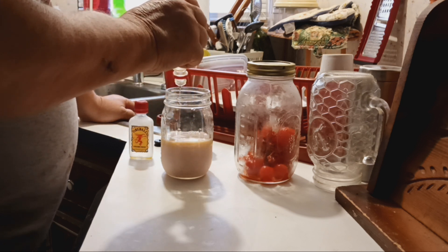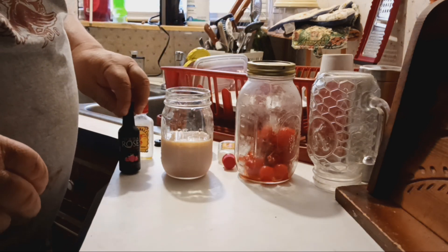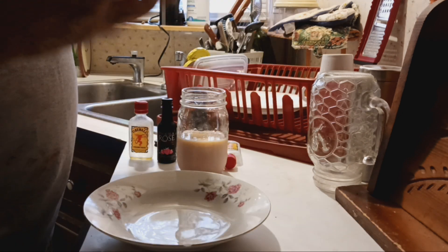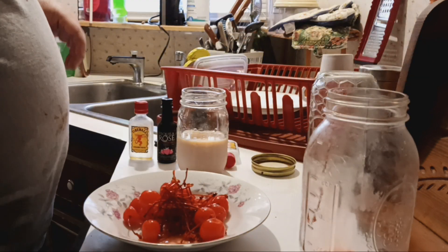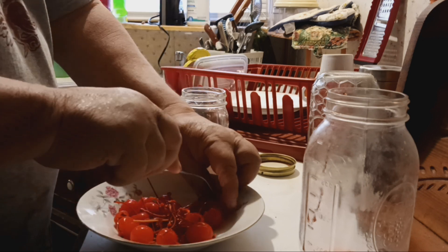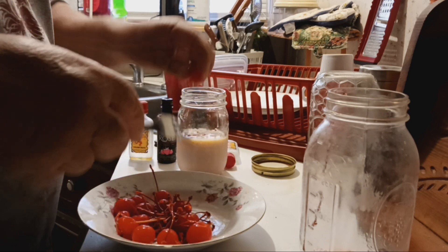What we're gonna do is we're gonna take them out of there, roll these down in here, and bust them open just a little bit and put the juice in. Y'all see — I put it in the 120 proof moonshine, stems and all.